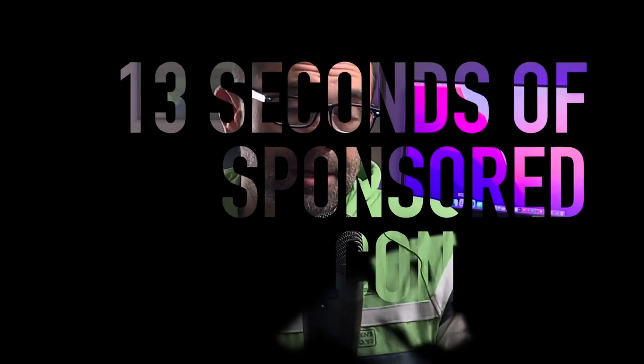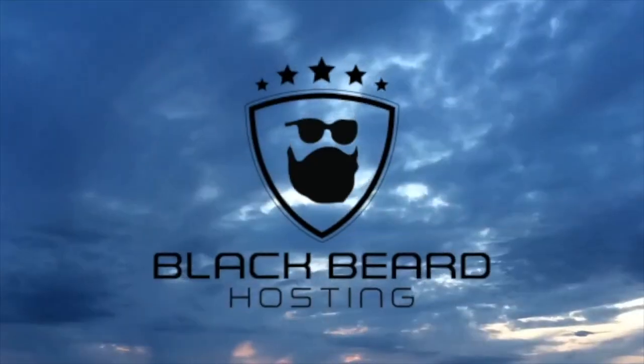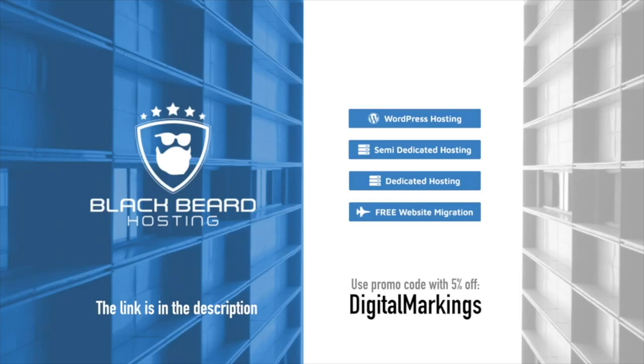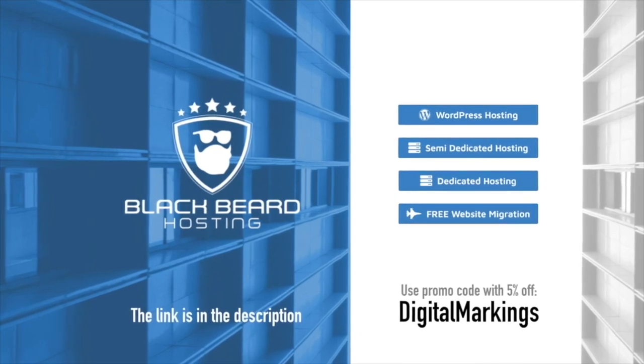This video is powered by Blackbeard Hosting — quick message and let's go. Blackbeard Hosting: simple, easy-to-use website installer, 24/7 customer support with real people. Check it out — one month free trial, no credit card needed. With the Digital Markings code you get 5% off. Blackbeard Hosting.